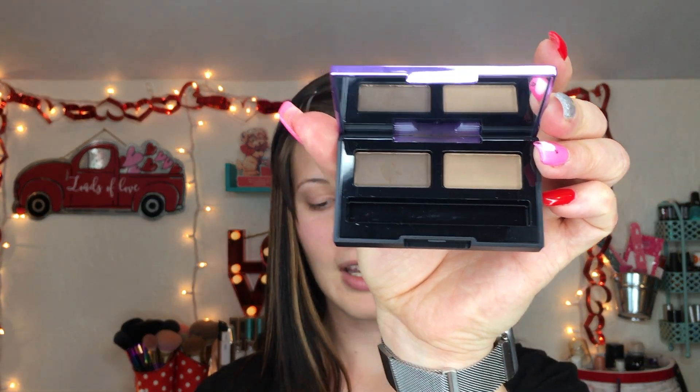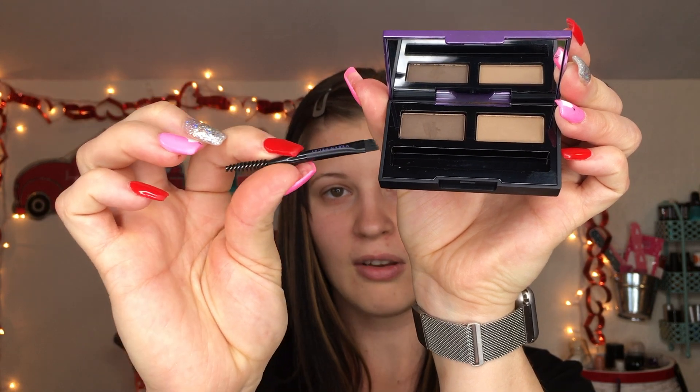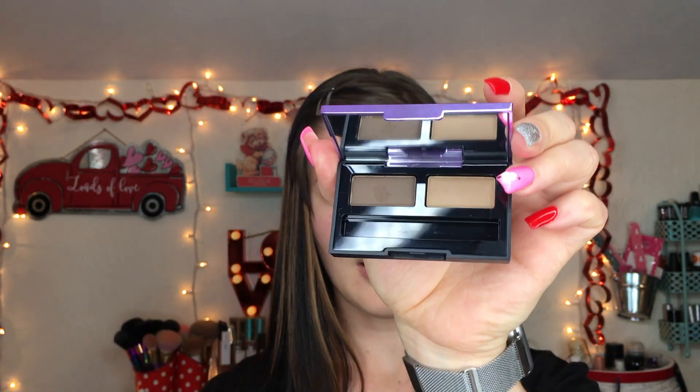I also got this brow setting gel in the shade Midnight Cowboy — I have Midnight Cowboy in their glitter liner too. This setting gel actually has a little bit of color to it and it has glitter in it, which is really cool. I wore this in my brows yesterday and I love that glitter setting gel. I also got the Urban Decay Double Down Brow powder, which comes with a little spoolie, a little applicator, and a mirror on top.